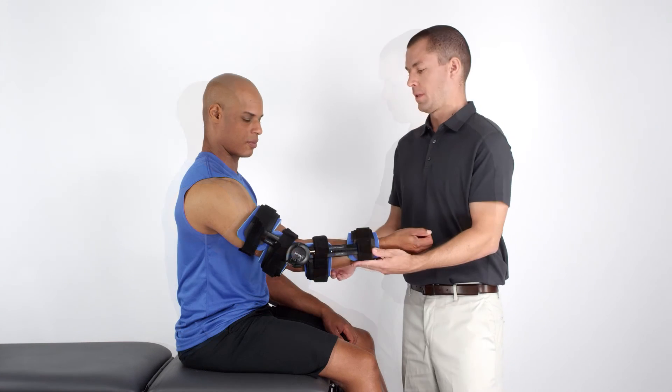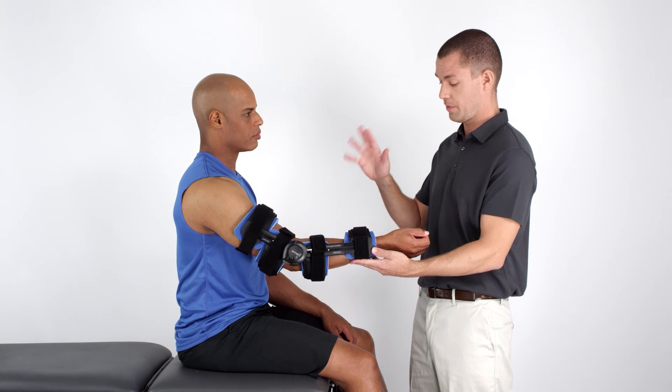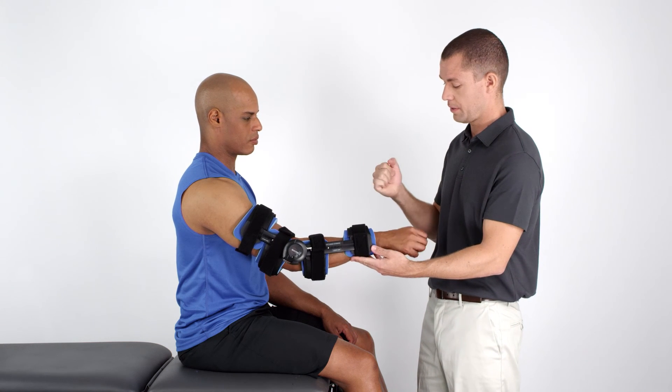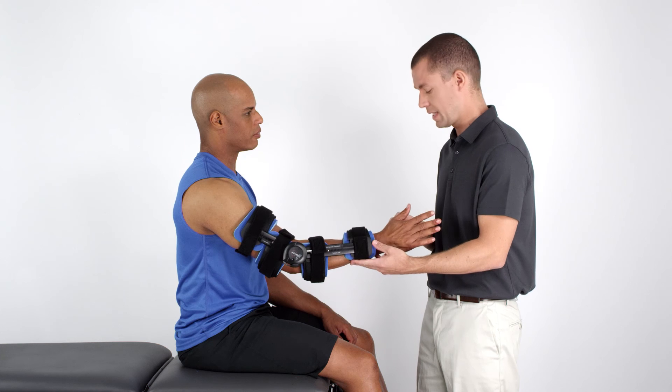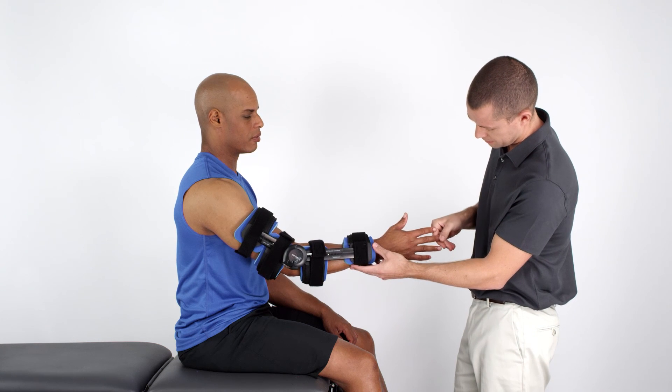When the device is secure and the patient is comfortable, check for any neurological or vascular changes. The patient should not experience any numbness or tingling while wearing the orthosis.